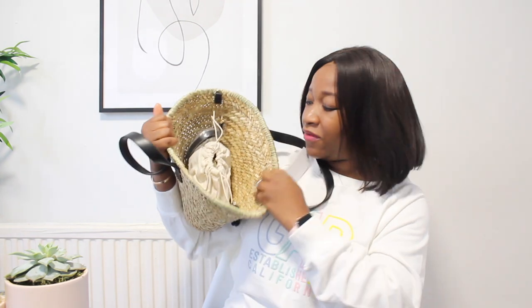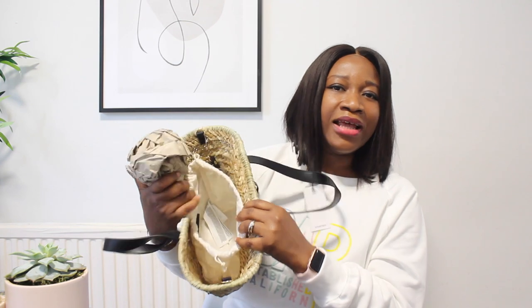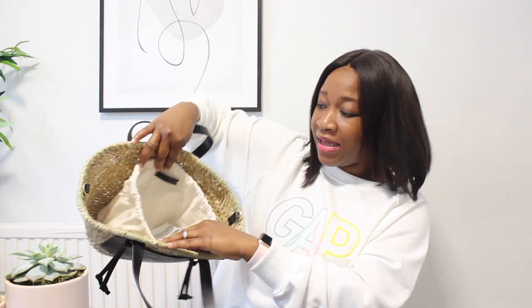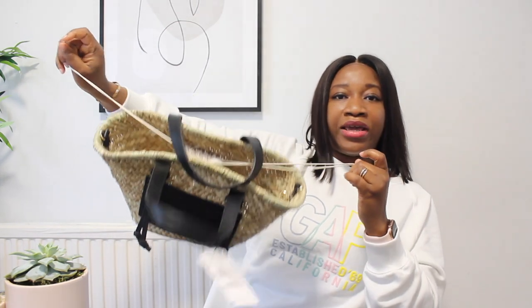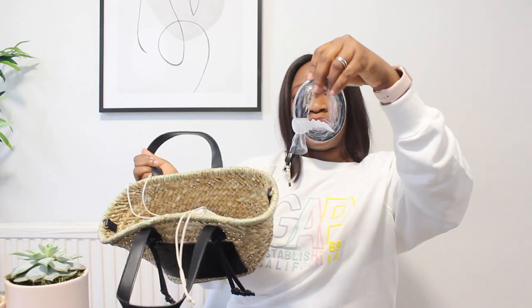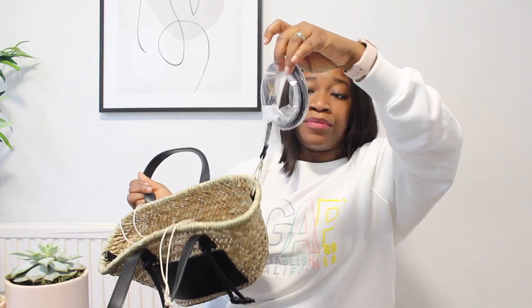The bag comes with an inner lining attached inside, which I like because it lets you keep your wallet and bits in there. There's just a bit of paper here, but inside there's an inner bag attached to the basket — you can't take it out. It's great for keeping valuables like your wallet safe; you just pull the drawstring to close it.